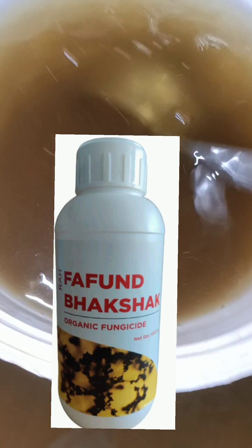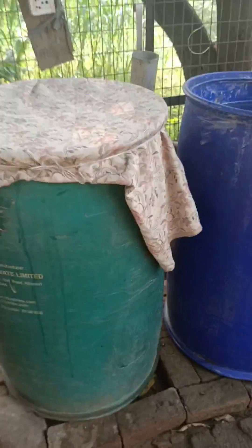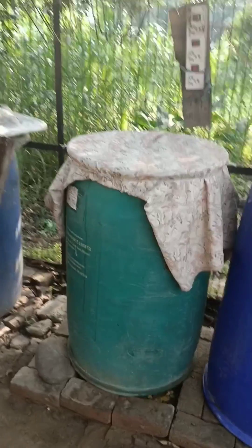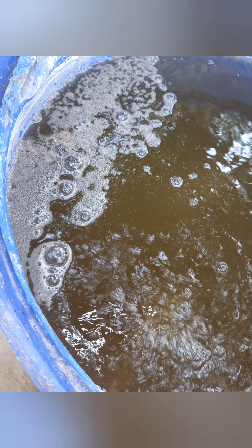Mix all of them with a clean stick. Keep this drum tightly closed, cover with cotton cloth, and keep under the shade of a tree. After seven days, this 200-liter drum becomes your master culture or mother culture of FBG.